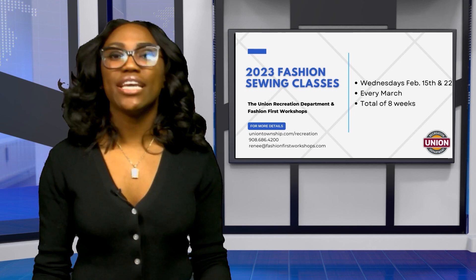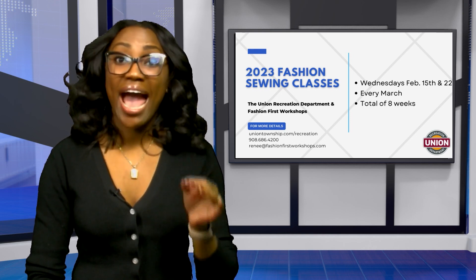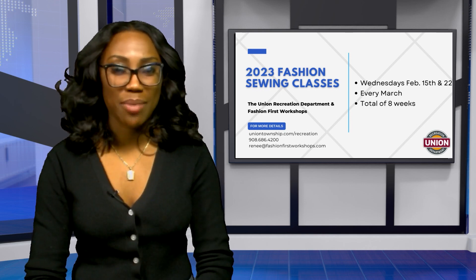For any questions, email renee@fashionfirsttwoworkshops.com.